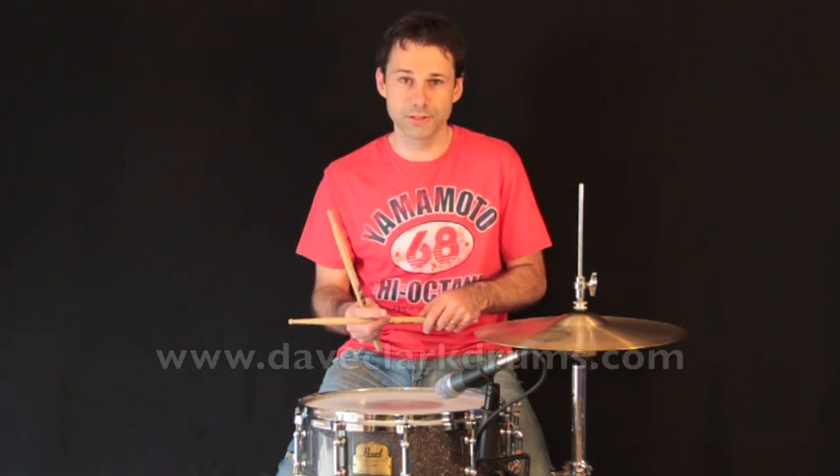If you're looking for a transcription of this lesson, just go to my website, daveclarkdrums.com.